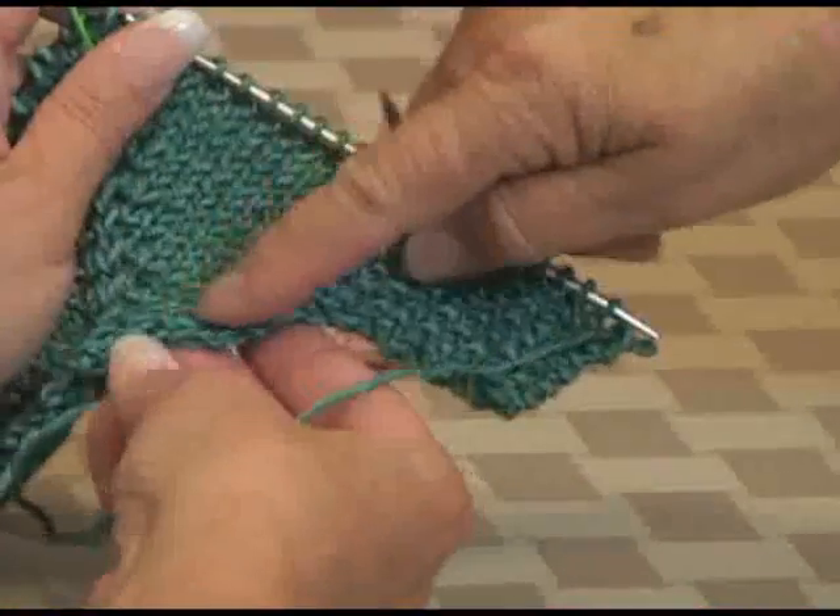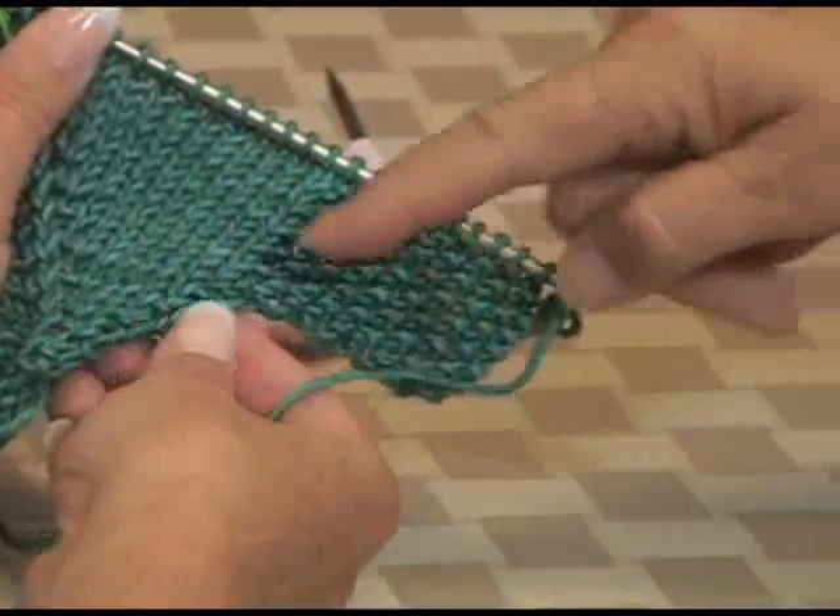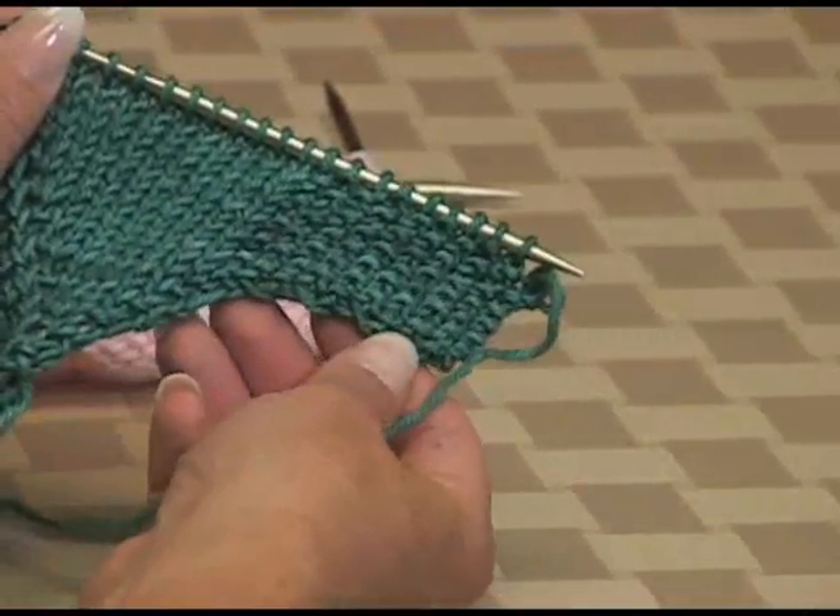Here's where we increased, and then we cast some on there with that backwards loop — and that's where we did our cast on.